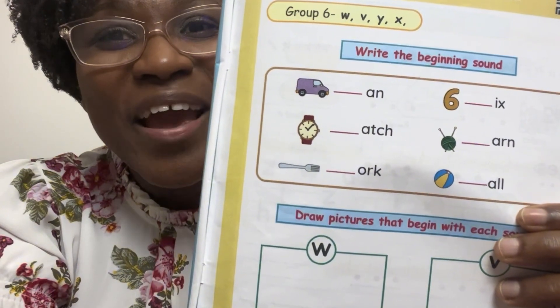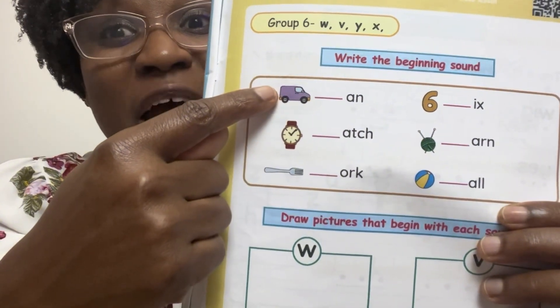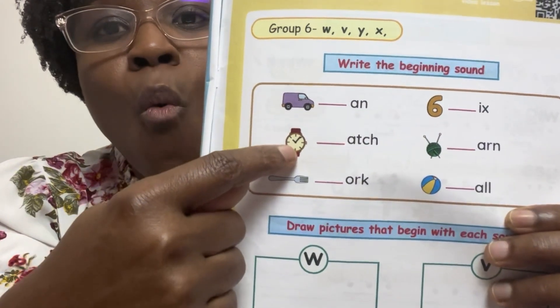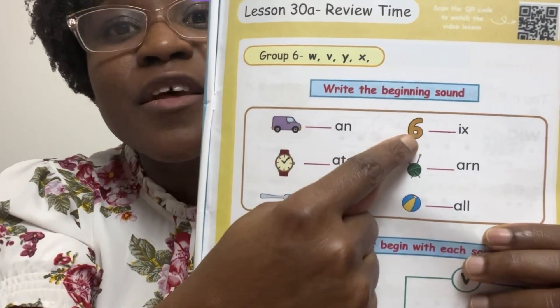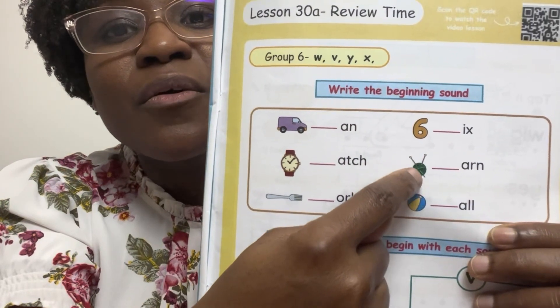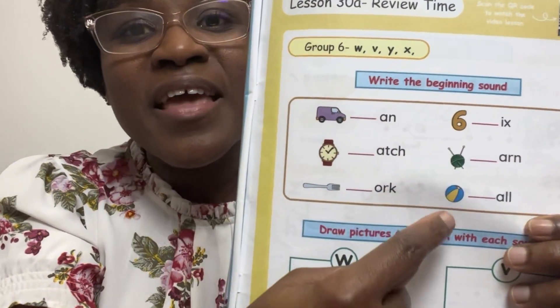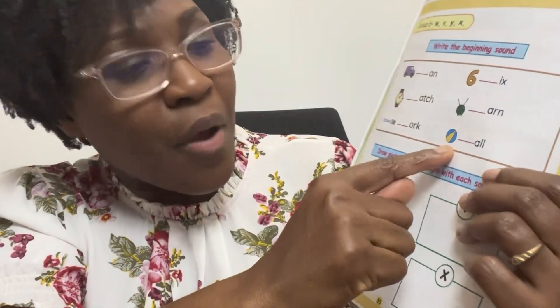Go ahead and write them. What is this? This is a van. This is a watch. This is a fork. This is the number six. This is called a yarn. And this is a ball.